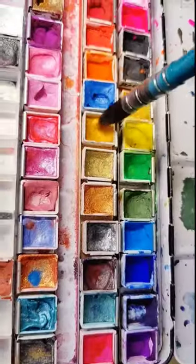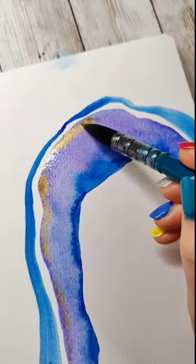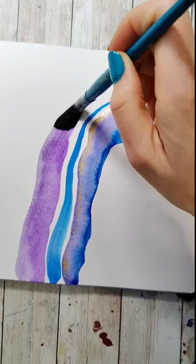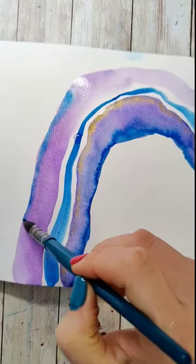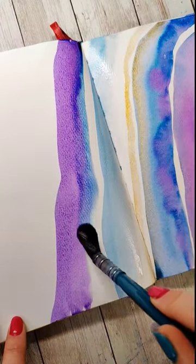You can use whatever colors you want for this, but you want to pick two or three colors and maybe a metallic. Then make an arch, and then make concentric rings — or the rings around that arch — in different colors. Play with working wet on wet, play with dropping in some other colors, and adding some metallic can really give this a lot of fun shine.